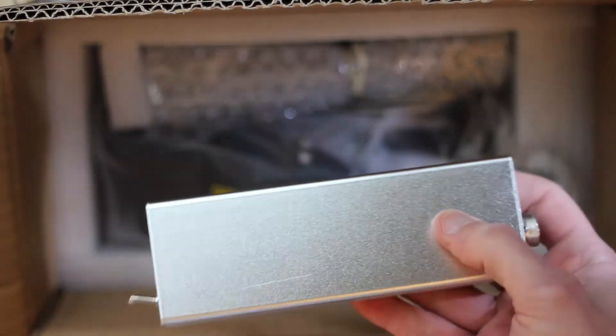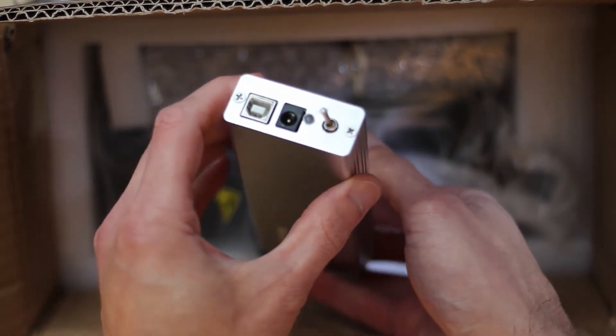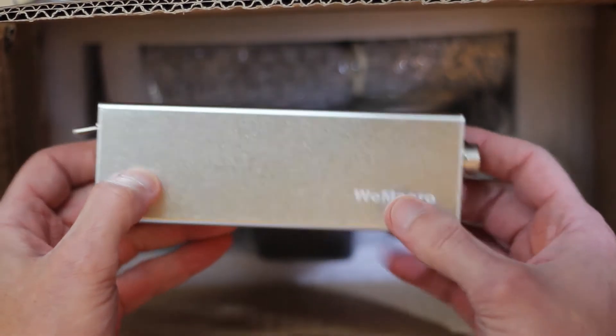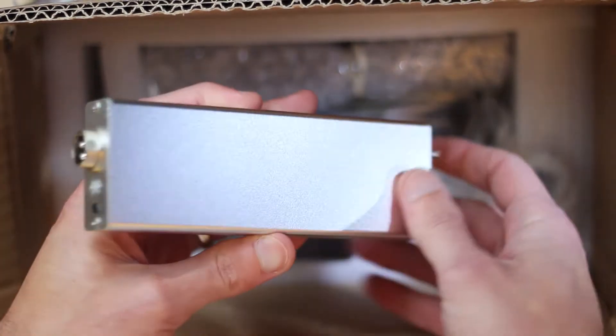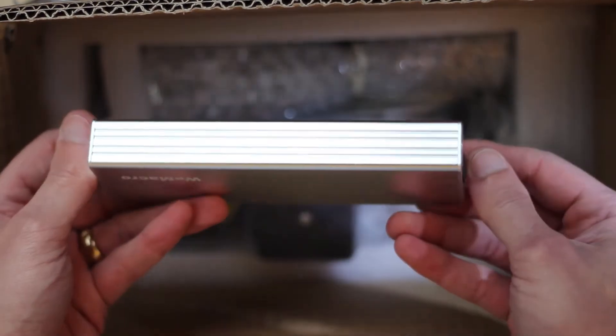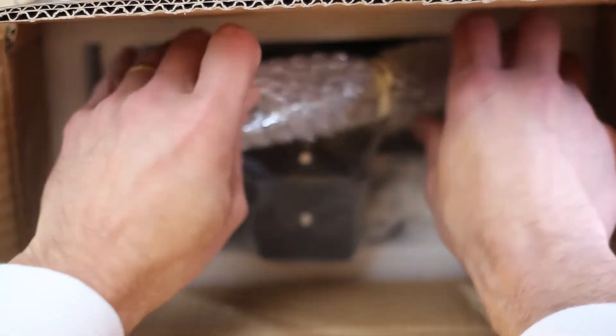Here is the control box — this is the brains of the stepper. It has a couple of ports: USB, power in, and an on/off switch. That's where the stepper control cable plugs in. It's pretty good quality, feels like aluminum. It actually felt better than I thought it was going to — better quality than expected.